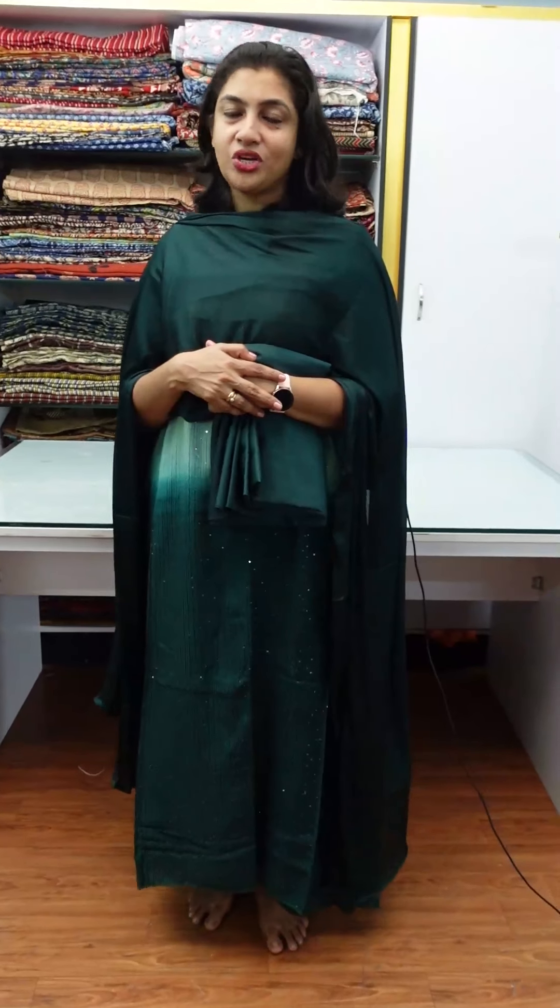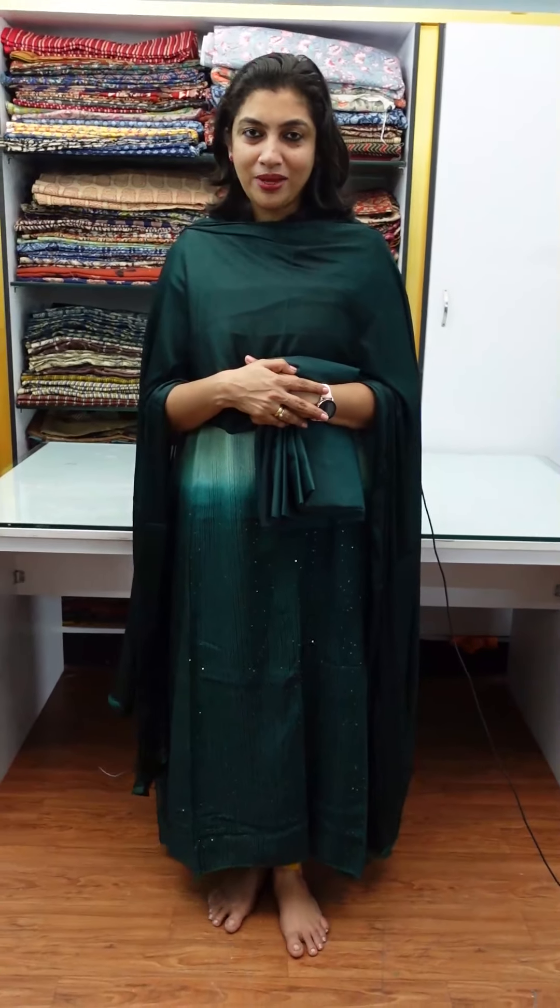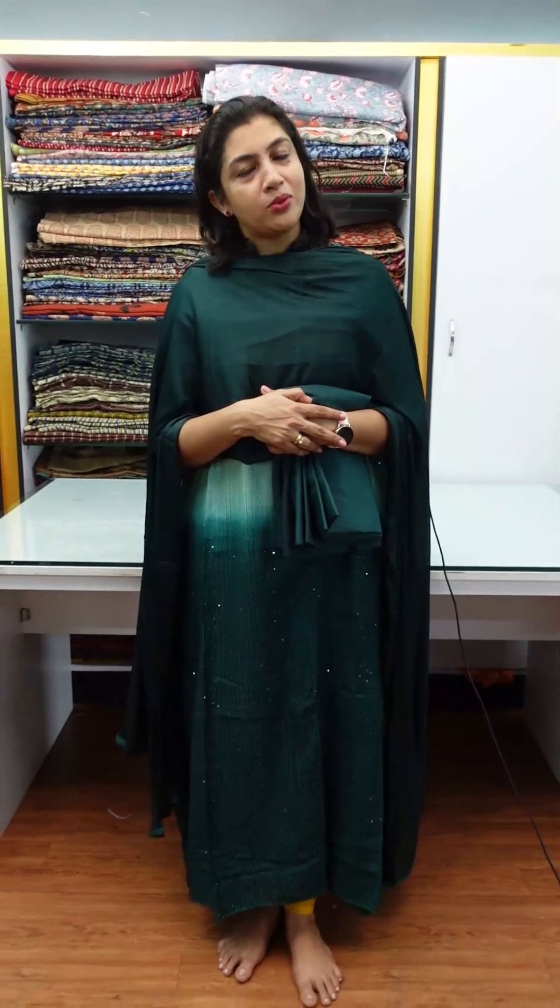If you want to purchase this Gadwal fabric in the shaded style, please check our website link at www.aham.store. The link is on the webpage. Contact our designing team. Thank you.